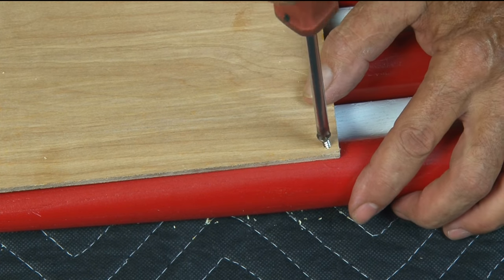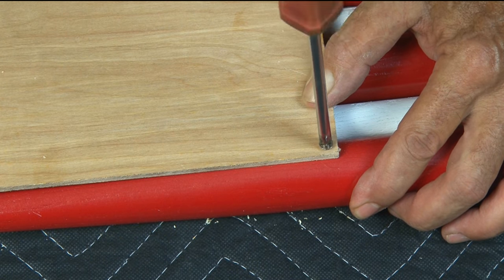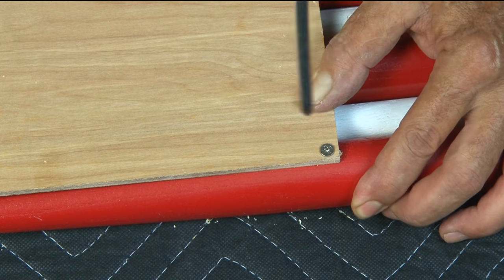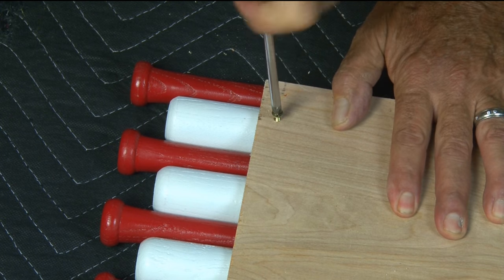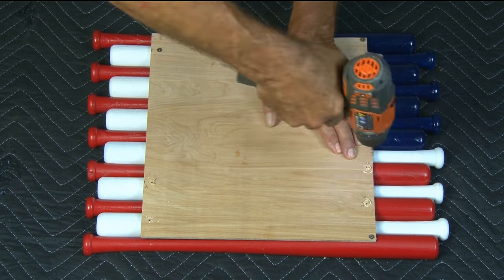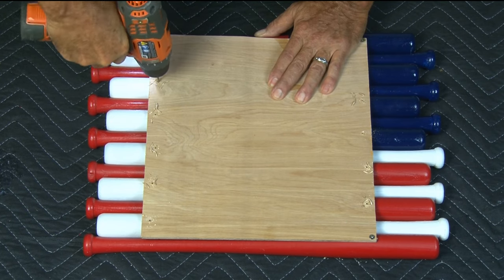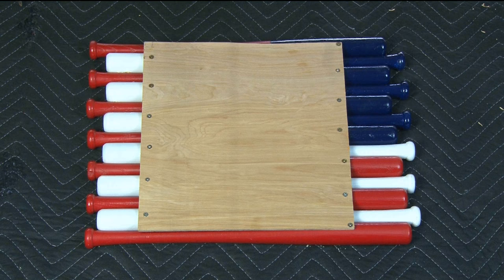Then taking a wood screw and a screwdriver I'm going to slowly screw that back into the bat. I'll use a power screwdriver in a bit but I just want to make sure this first screw is lined up and nice and tight. Then I'll repeat this same process in the top opposite corner. Now that things are tight and fitted I'll drill the remaining holes in the barrels. Then using a power screwdriver I'll install the rest of those screws. The backing is installed and our mini baseball bat American flag is starting to take shape.